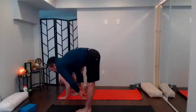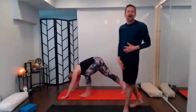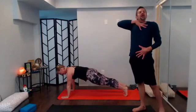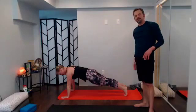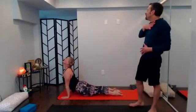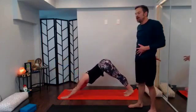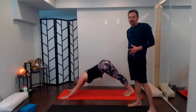Inhale halfway lift, long spine; exhale bend knees, plant hands, step or jump back; big inhale, big exhale; next exhale takes you down your way — knees-chest-and-chin to baby cobra, or chaturanga to up dog. Shine through the heart space, feel all the way up; exhale sends you back, reach the arms long, big inhale, big exhale.